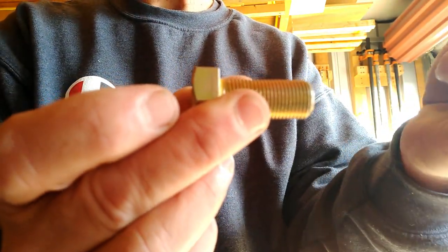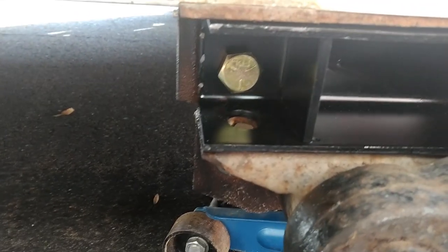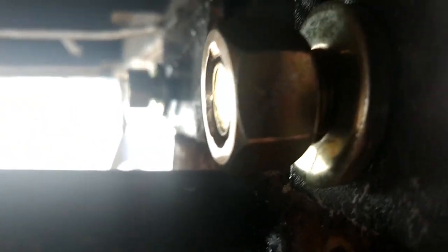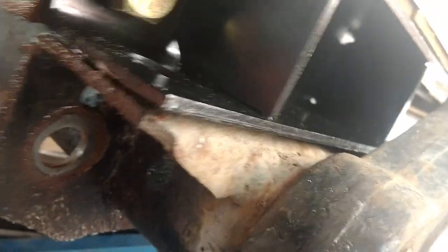I installed the bolt here and one there on this side. That leaves these two holes on the bottom. What I've done is installed the nut with one washer on the back — that's all you need, the bolt and one washer on the back. For these other ones, the ones going on the bottom, we're going to have to put a washer on top and a washer down below as well. I'm going to go ahead and tighten these up — this one and the other one — and then I'll install the two bottom ones.